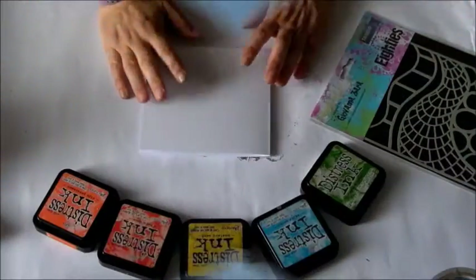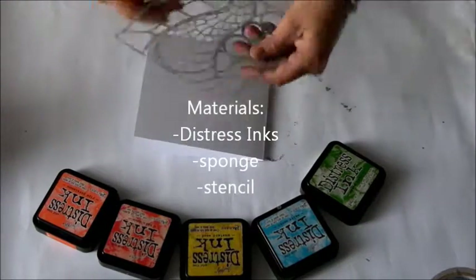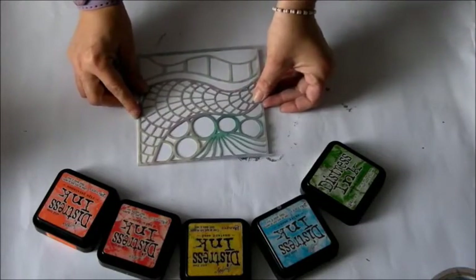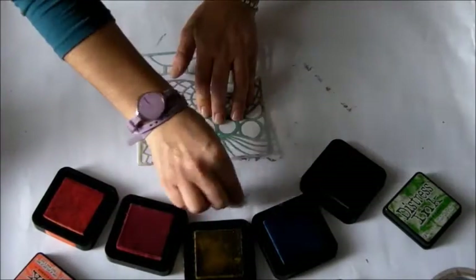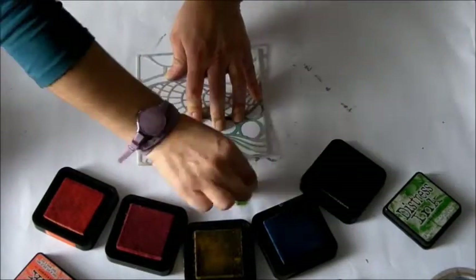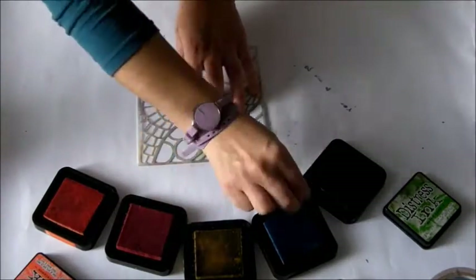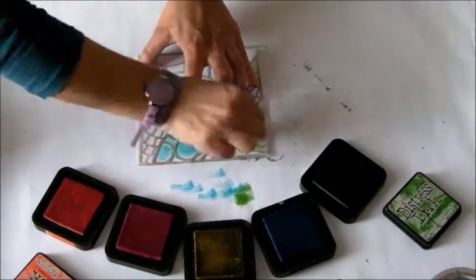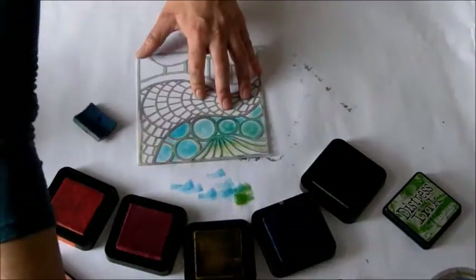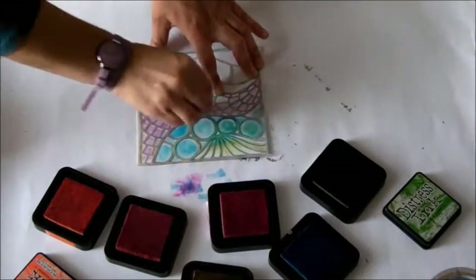For the second card I use Distress ink, a little sponge, and my Aedes stencil. Again I use high quality paper. I open all my Distress inks and blot the ink — I usually control how much ink I have on my sponge. If the Distress ink is new, I clean the sponge on the desk before blotting on the card. I start with a light green, then with teal or blue.